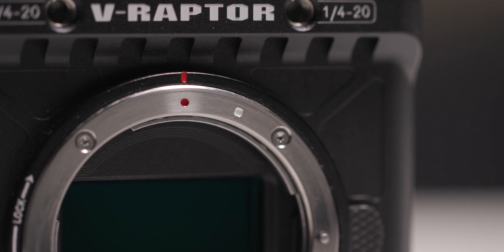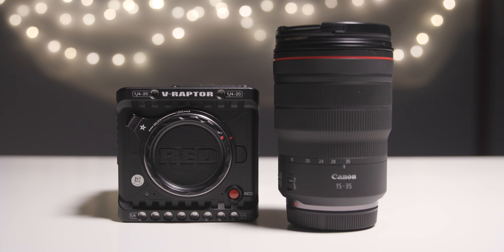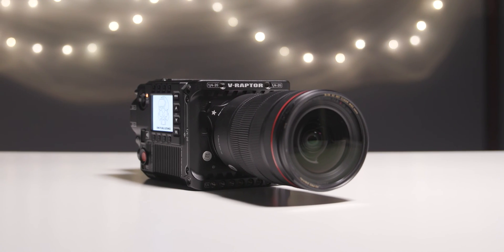The V-Raptor's RF lens mount can be used with numerous lens adapters, and it has a locking ring that provides additional security for use with heavier lenses and steady wide open capture.